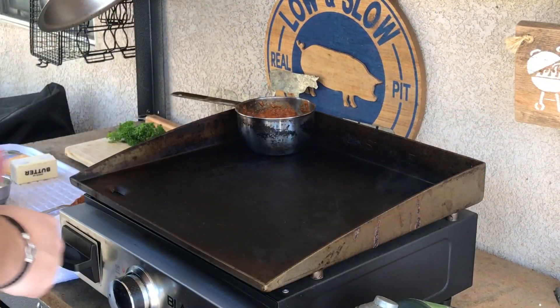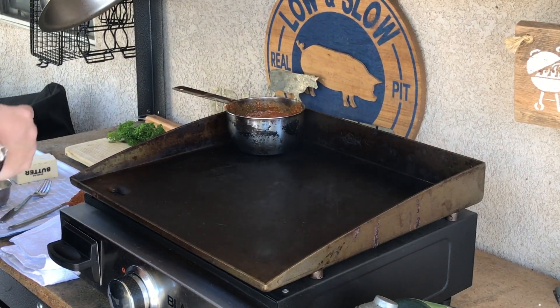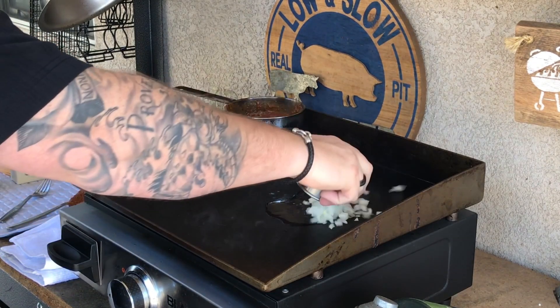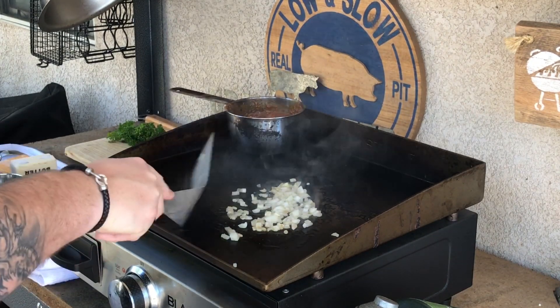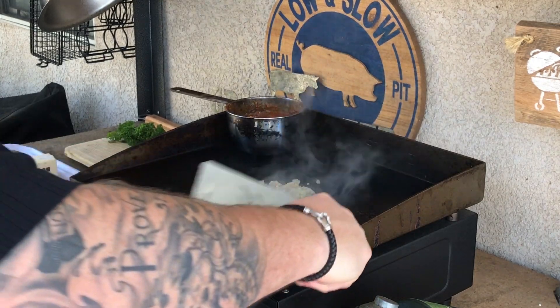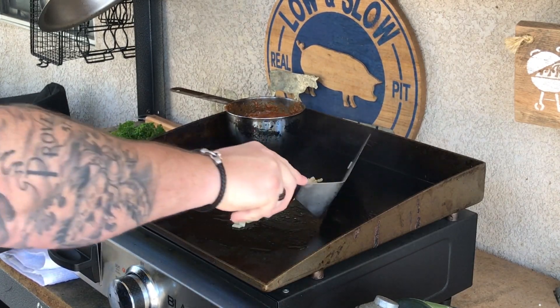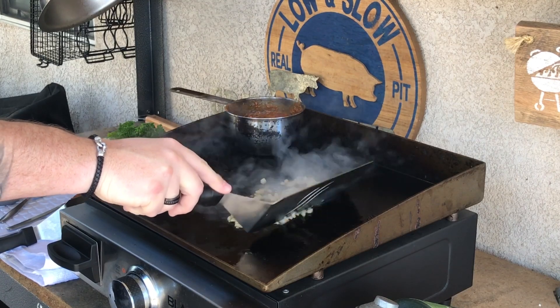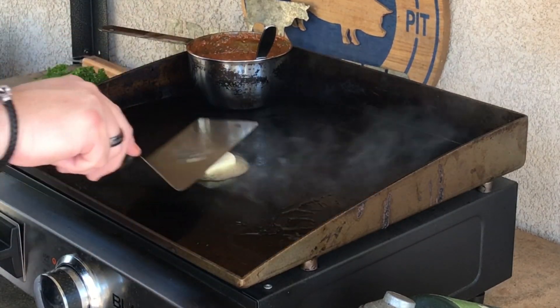Alright guys, come on back — we're on the Blackstone, griddle's going, nice and warm. I've got my outdoor pan right here, get some oil down and sauté up some white onions. Get those onions sautéed up and we'll start building this omelet. I like having a little caramelized, grilled-up onions to add just an extra little bit of flavor — a lot of people love onions in their chili. Onions are done nice and crispy caramelized, chili's warmed up, now get some butter on.